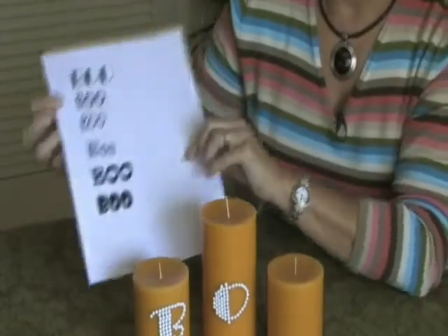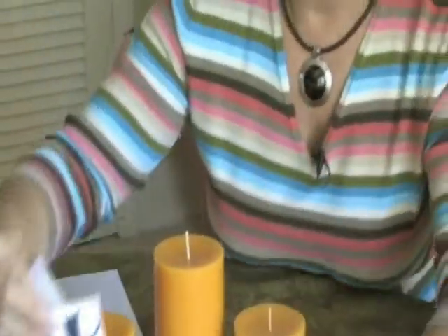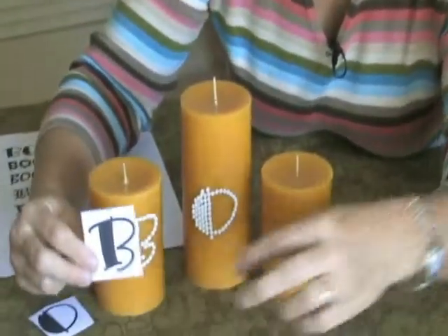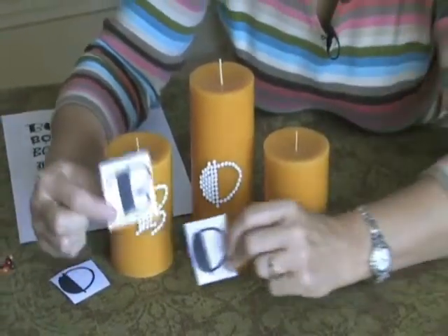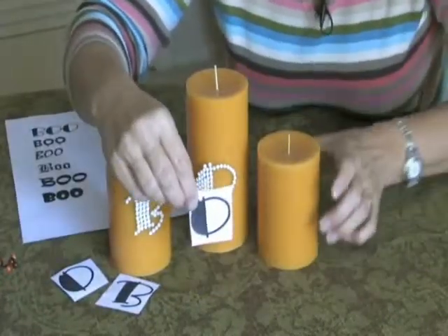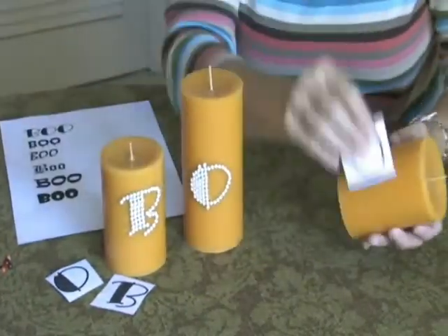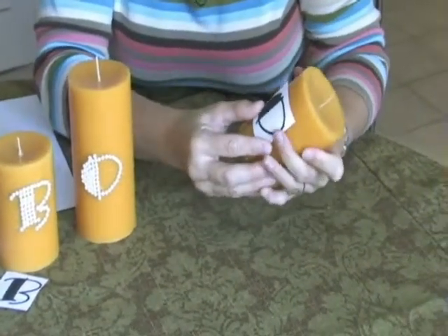So I picked the first one, and it wasn't quite large enough, so I blew it up. As you can see right here is the B and a couple of O's. And all I've done to transfer this letter to the candle is I took my little cutout, figured out where I wanted to place it on the candle, and had to hold on to it a little bit.